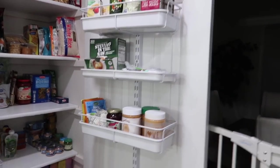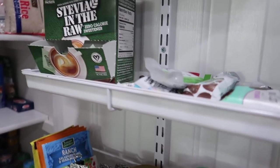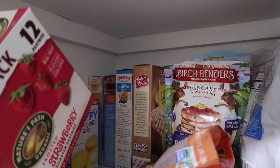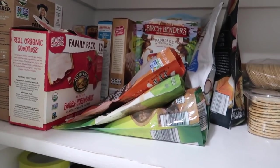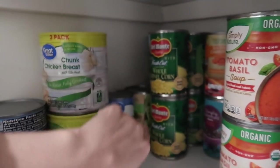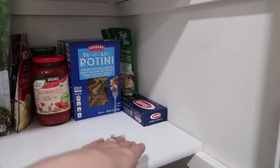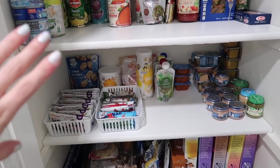Let me walk you through it. I kept the stuff on the sides pretty much the same. I made Riley's easy-to-grab snacks accessible at a low level so she can come grab a snack when she's hungry. I threw all the chips and snacky foods like popcorn and peanuts up higher. I've got rice, and all the crackers are with the crackers. These are things I can bake - pancake mix, muffin mixes, banana bread. Some breakfast stuff like pop tarts and granola, and then I've got some canned foods - canned chicken, canned tuna.